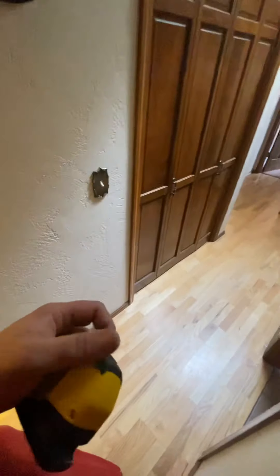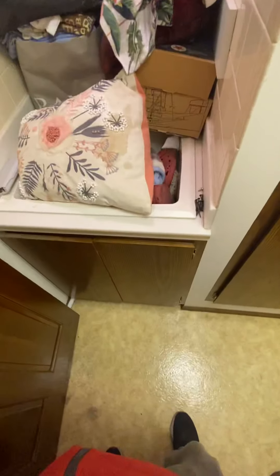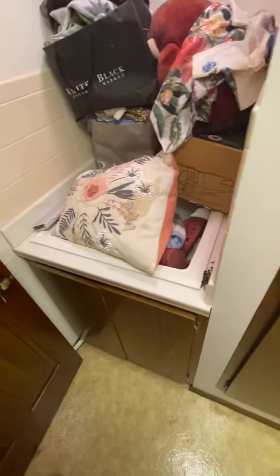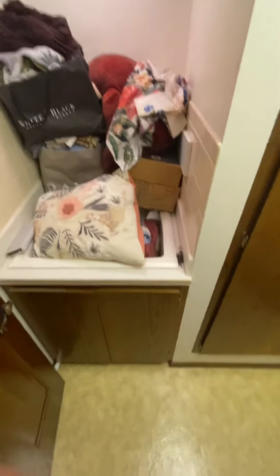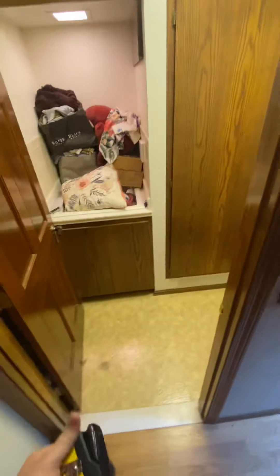Crawl access is in this closet. Whoever did the install initially just put a bucket down in the crawl to catch condensation. So I'm looking at either doing a condensate pump down there — which we'll need a plug for — or if there's another way to possibly run that. But from what I saw when I got down there, we'll probably have to pump it to the outside of the house.